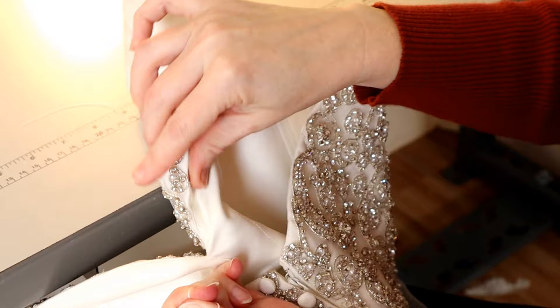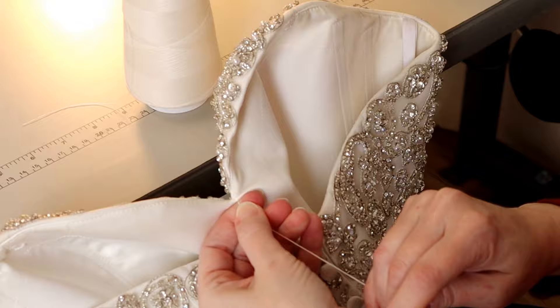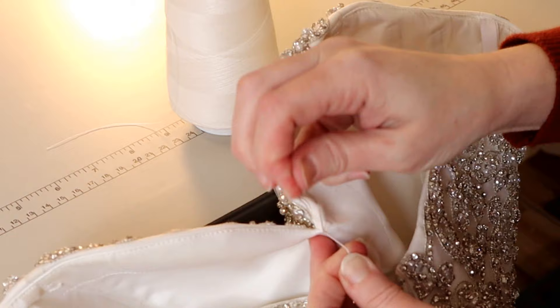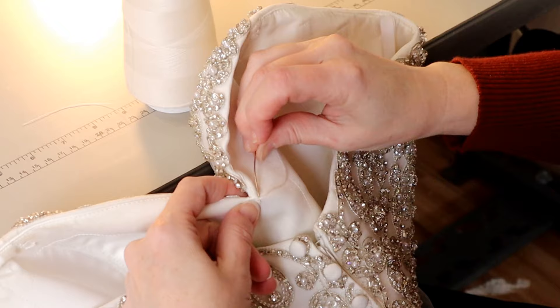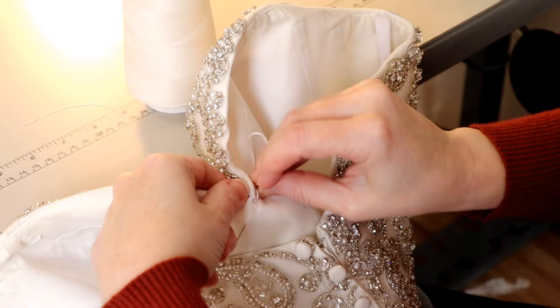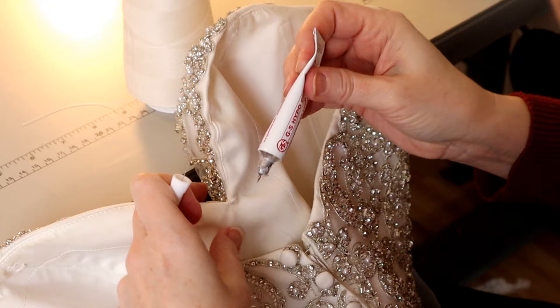Now I'm going to pull on this and over-pull a little bit — I want it to curl in a little more than what I'm looking for, because when I knot it some thread may back out and I want to compensate for that. Over-pull it a little, then after I knot it I'll do my three knots. Then I'm going to hide the tail — pull that tail through between the layers and snip it off so no tail is showing.